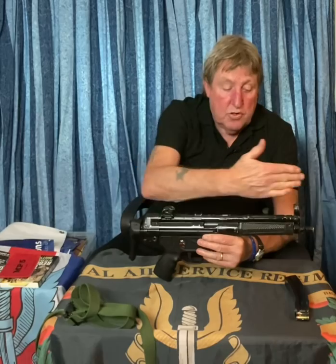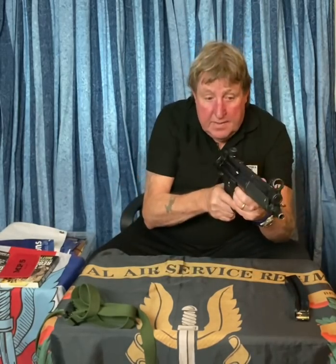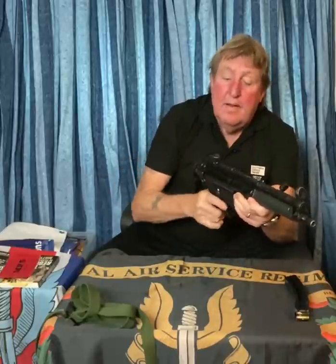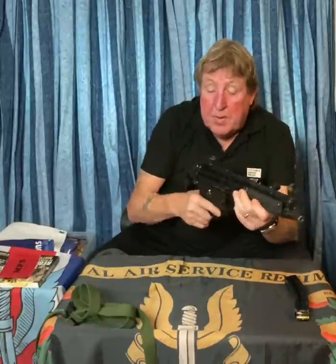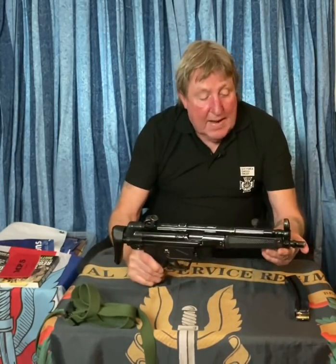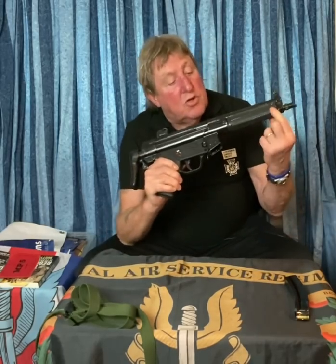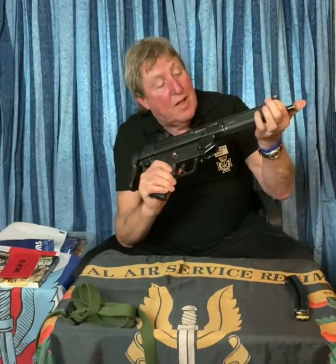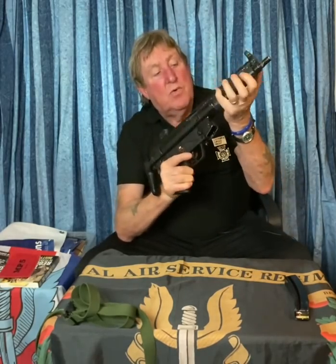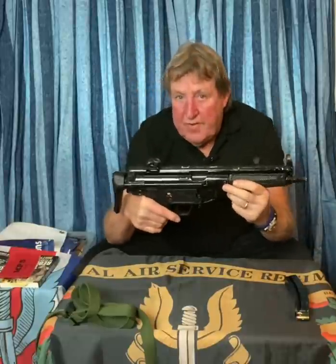In CQB you tend not to use the sights at all — you look across the top in a straight line, keeping the barrel and weapon straight, looking over the top with two eyes open. Then you've got the barrel sticking out at the front, that goes through where the handguard is. The handguard is very slim — a dead giveaway for the A3, which we used at the siege. You've seen other variants with bulkier handguards.